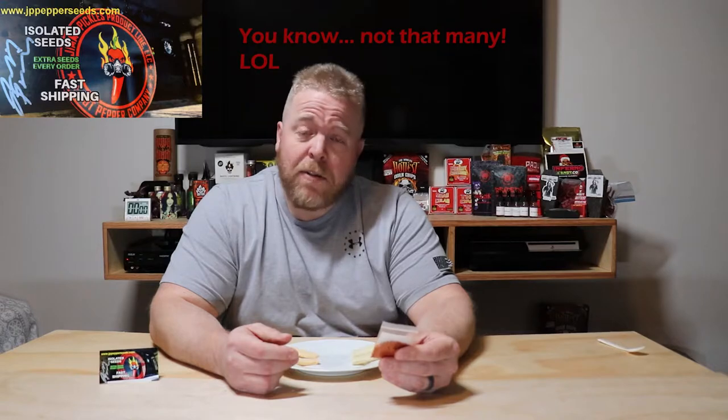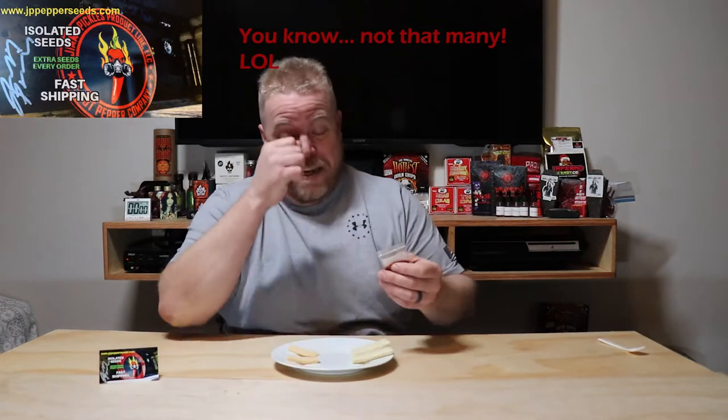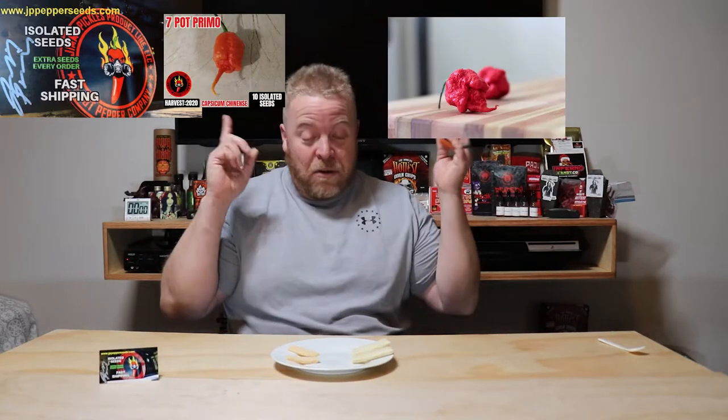I mean, can you really go wrong with a 7 Pot Primo? They roughly come in at about one and a half million Scoville units, and they're just evil-looking little peppers. You'll see them up there.